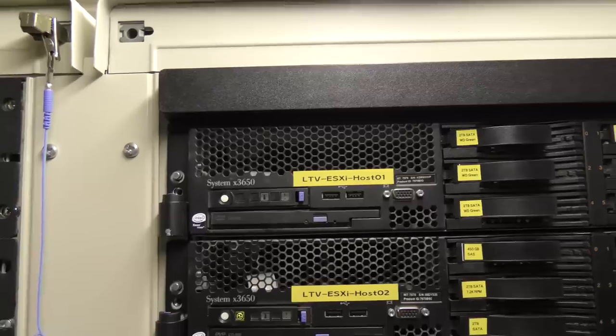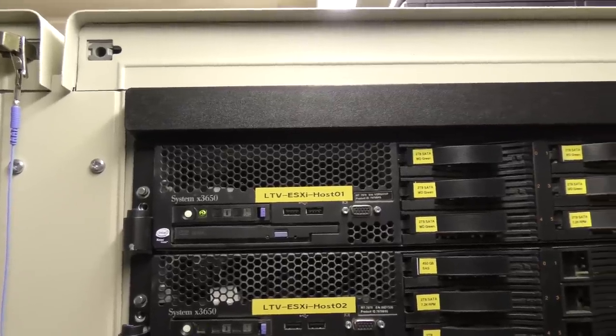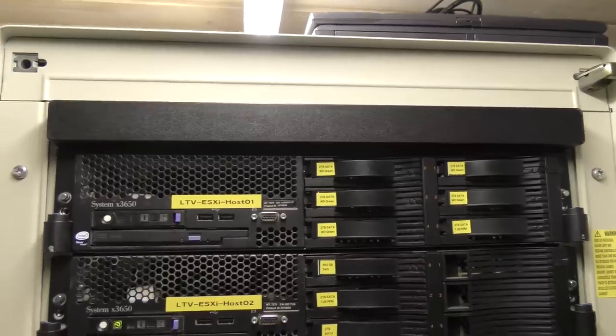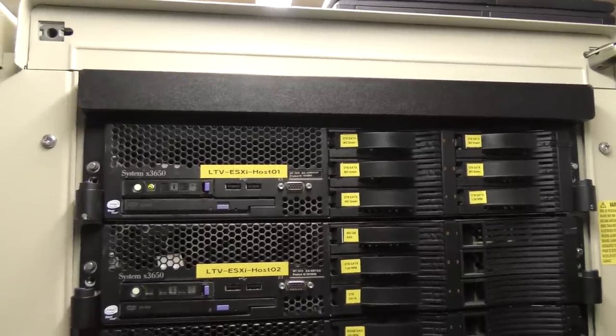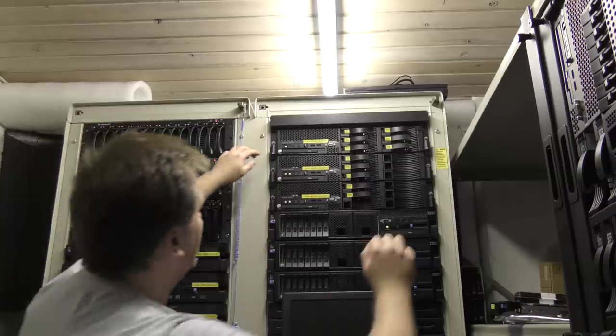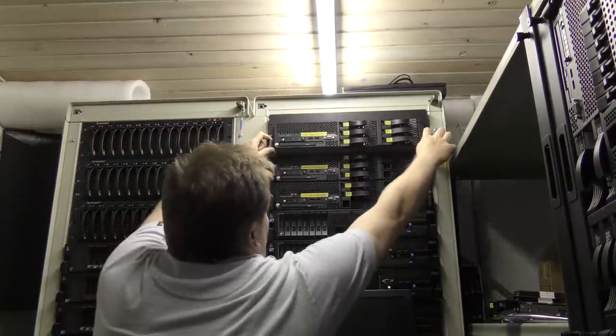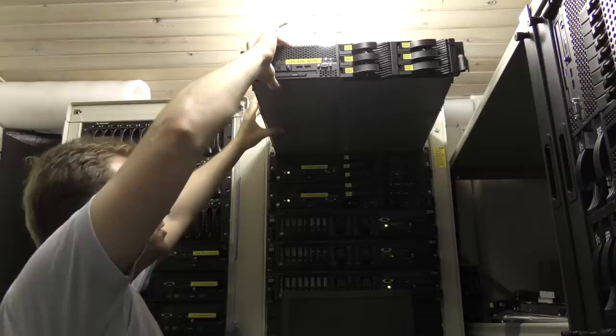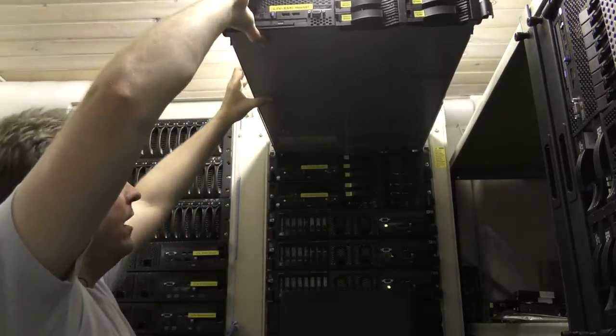The server is now blinking and not making as much noise, so I'll go around the back, disconnect the cables, and we'll have it out in no time. It's powered off. Let's have this out — for filming purposes, this is the worst server I could pick.